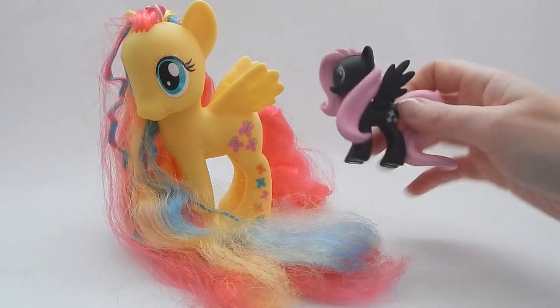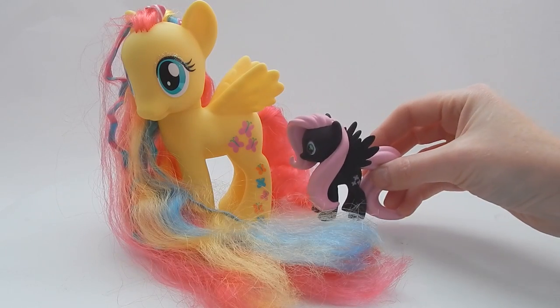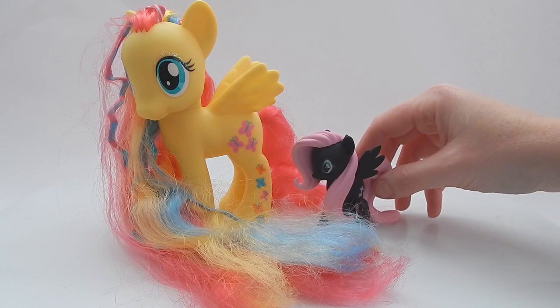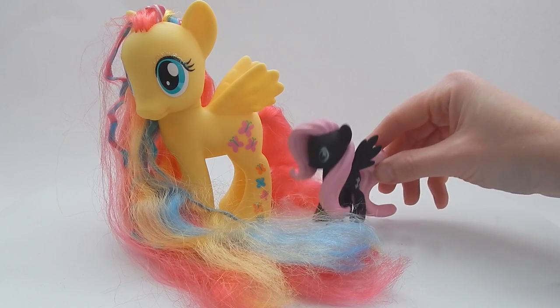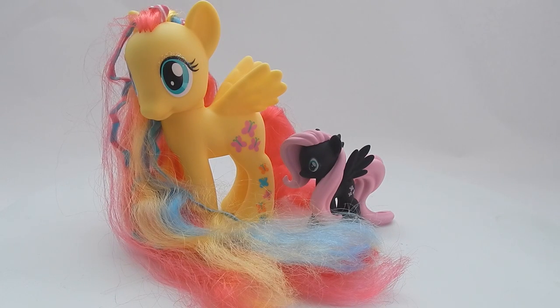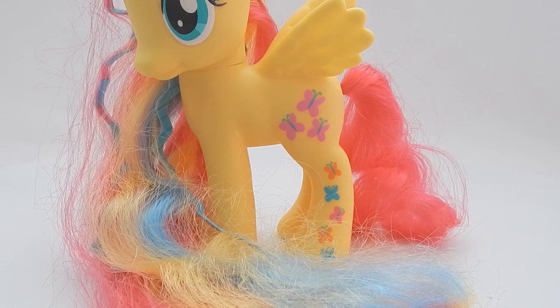Just to give you an idea of sizing — this is my three-inch Fluttershy that I got from a My Little Pony blind box from Ben's Toy Bin. She's about three inches tall, so this Fluttershy is about double that, maybe two and a half times the size of the little one.